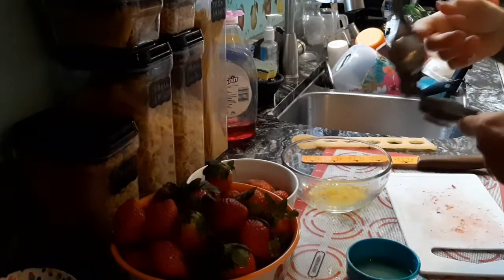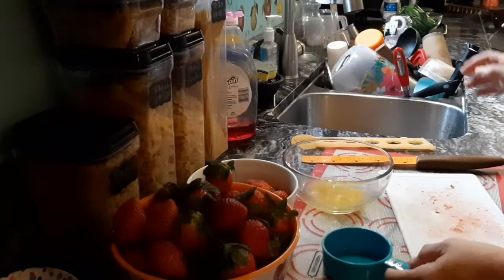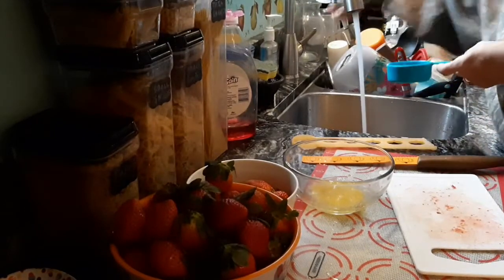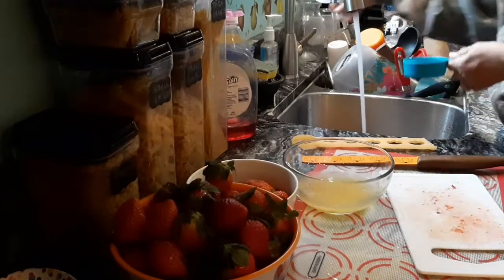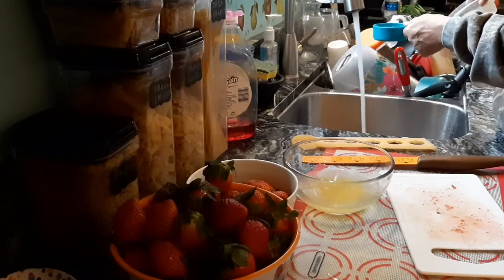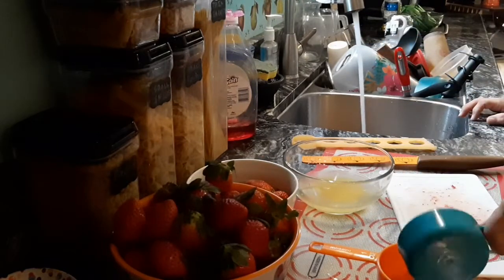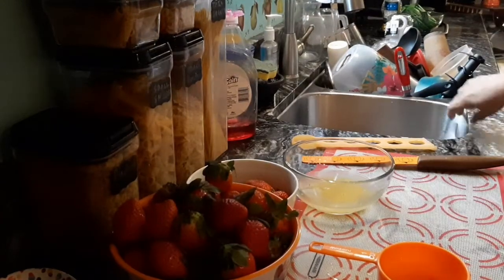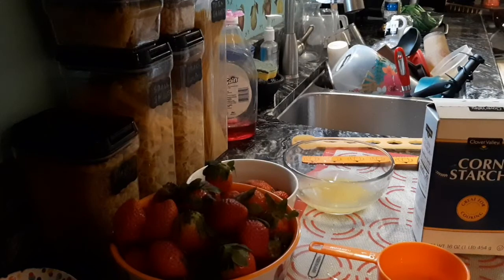That gave me just about a quarter cup of juice. So I'm going to do half a cup of cold water, and I'm going to use part of it to mix the cornstarch — that's what I'm going to do.